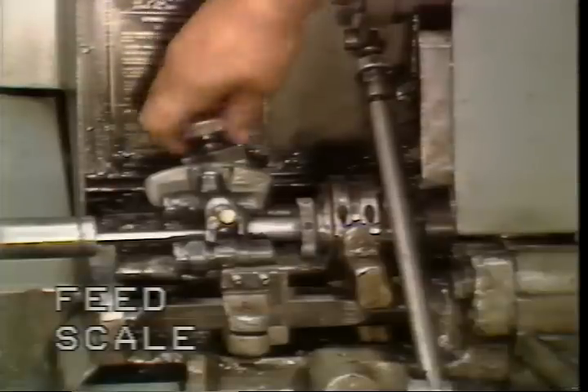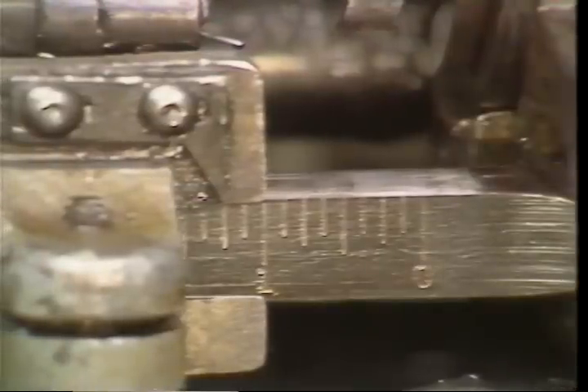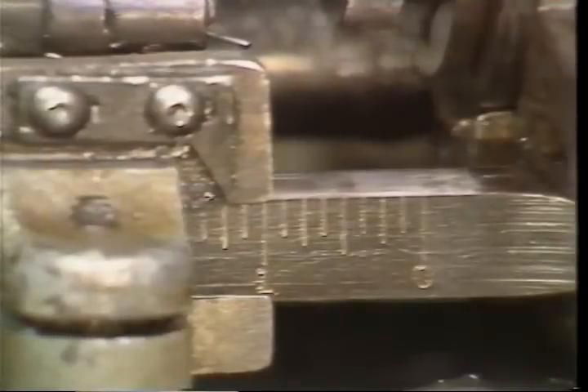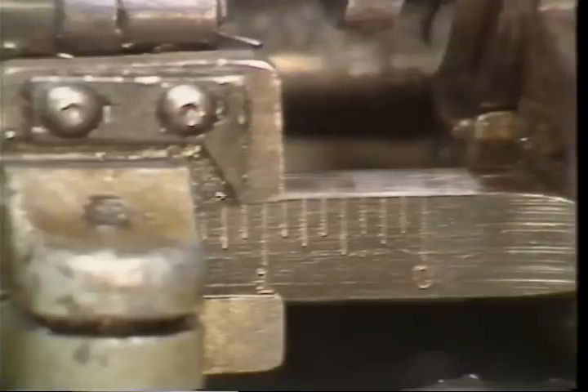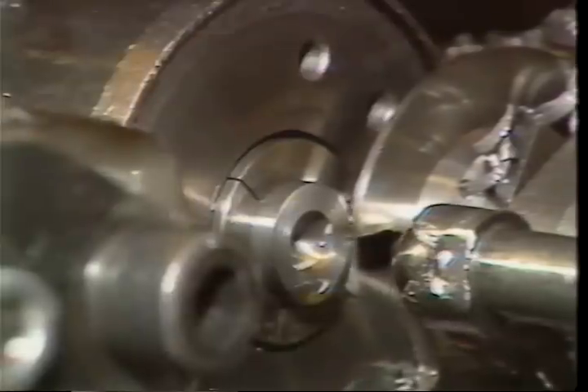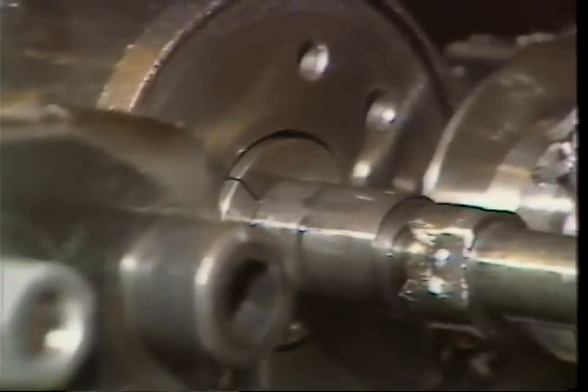The feed scale will indicate the amount of stock that will be fed. Always set the feed to one quarter of an inch more stock than is needed for the part. The purpose of the additional one quarter of an inch is to allow room to set the cutoff tool and to ensure enough stock is fed out to reach the stock stop.